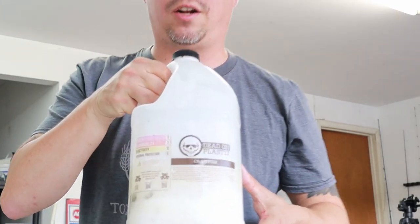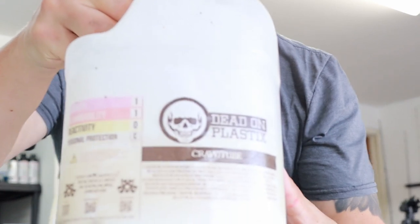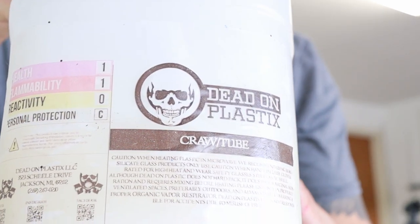The first thing I'm going to do is pour some of this Dead-On Plastics crawl tube blend — I'll probably just stick with a cup for now. I'm not making a lot of baits, just enough for one trip. I'll shake this up, pour out a cup of it, and then heat it up to about 350 degrees.